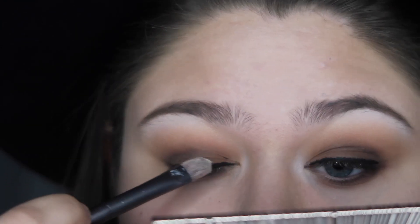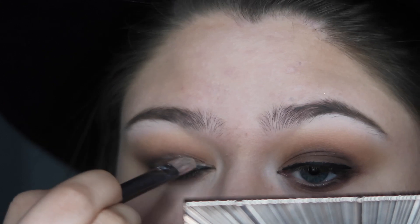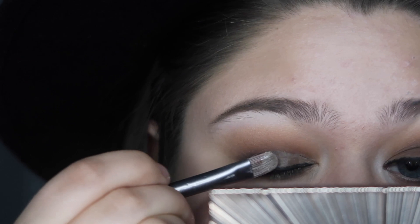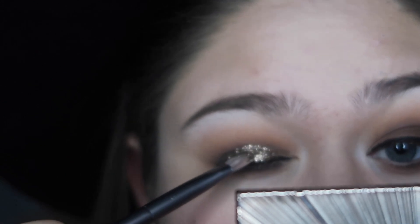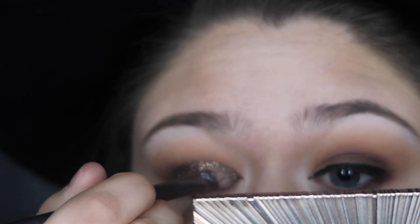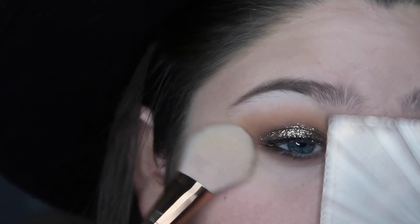Using a makeup brush that I don't care about, I'm patting on some glitter adhesive — you want to pat and not sweep so you don't disturb the eyeshadow you've already applied. With the same brush, gently dipping it in cosmetic gray glitter, tapping off the excess, and then gently patting it onto the lid. Then with a dense powder brush and a quick movement, I'm removing the glitter from my face.